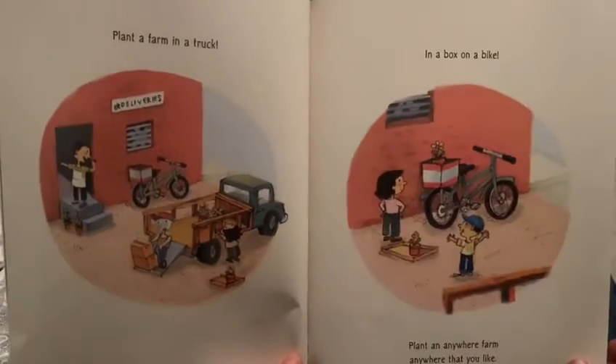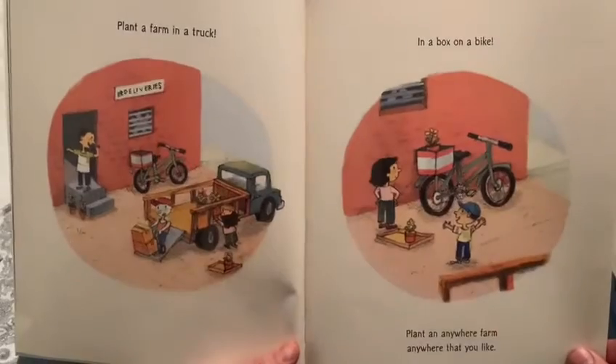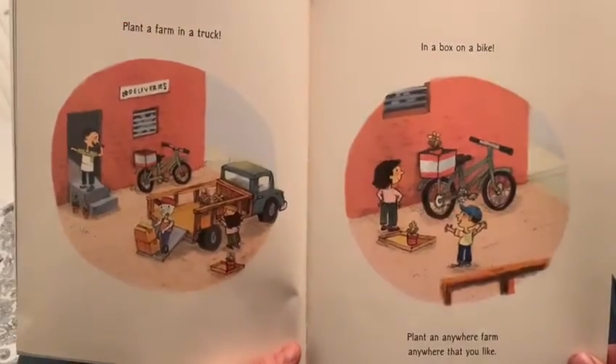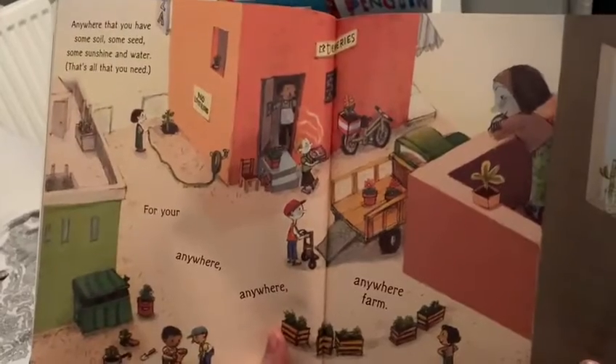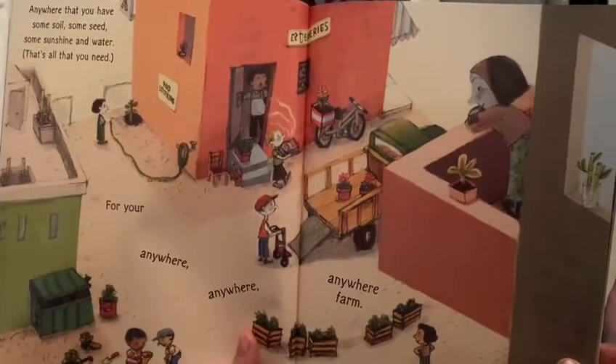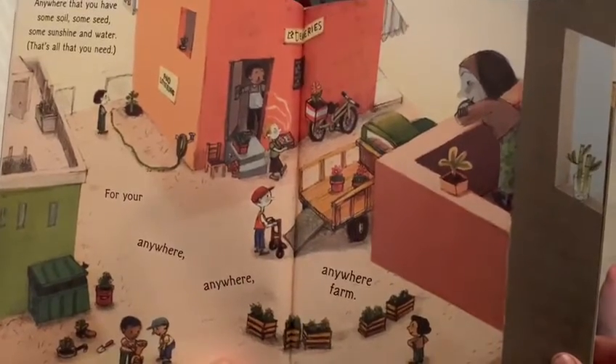Plant a farm in a truck, in a box on a bike — plant an anywhere farm anywhere that you like. Anywhere that you have some soil, some seed, some sunshine and water, that's all that you need for your anywhere, anywhere, anywhere farm.